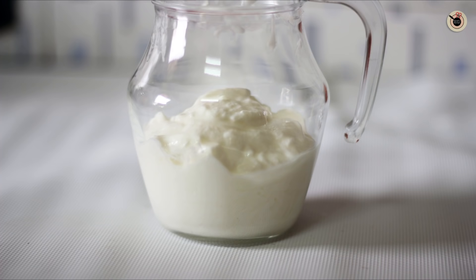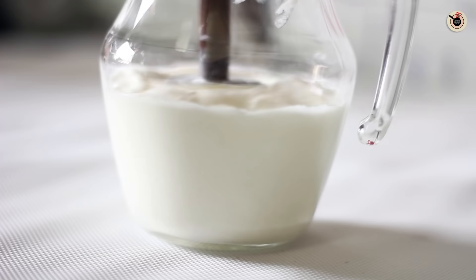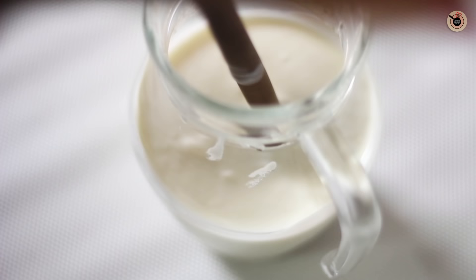Here I have got some thick yogurt which I have prepared at home. Try using chilled and thick yogurt for best results. Beat it with the help of a traditional wooden buttermilk churner — you can see how I am doing it. Or if you want, you can also use a whisk or a hand blender.